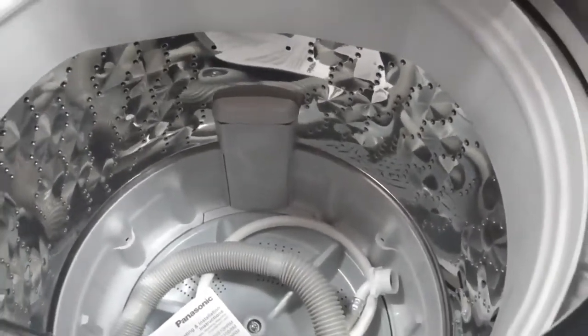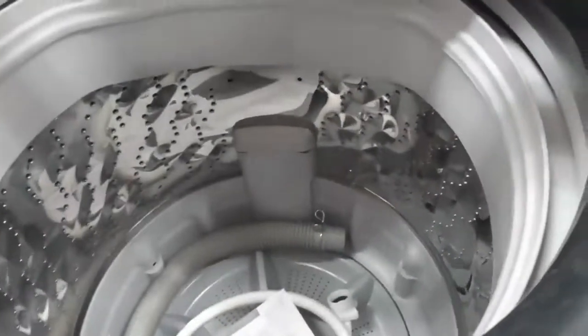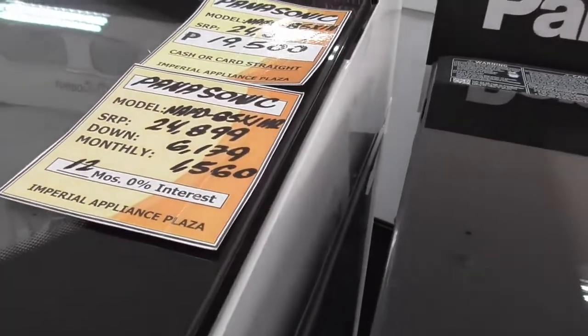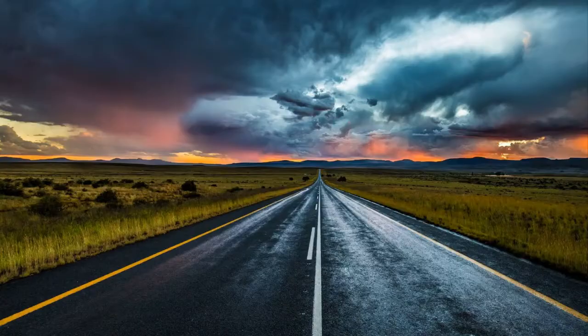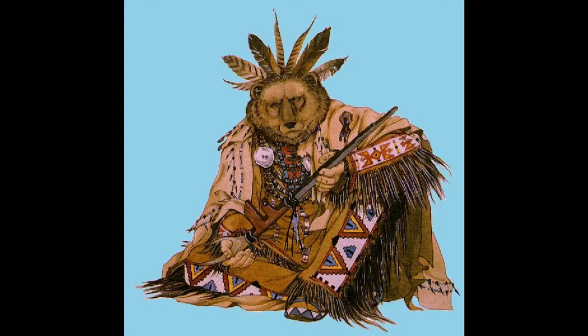They're all exactly the same. Thanks for watching, take care.